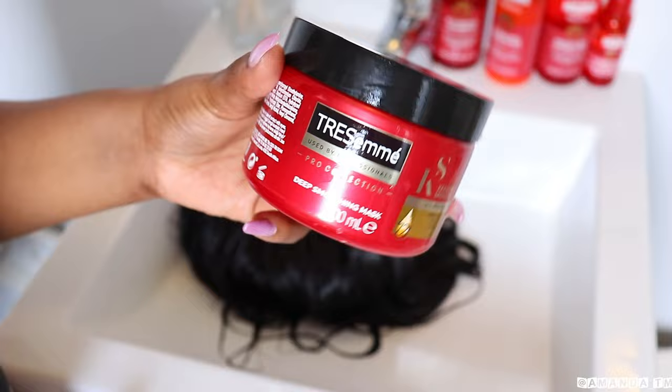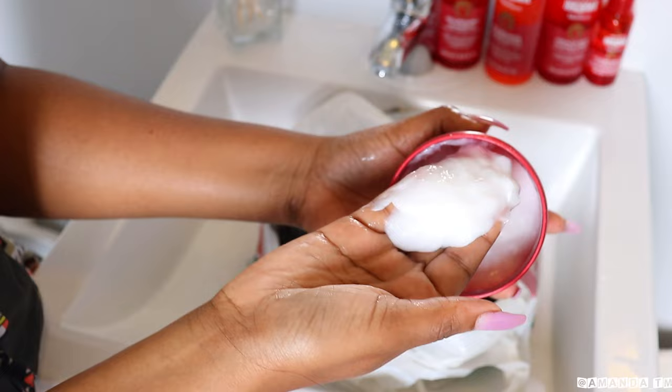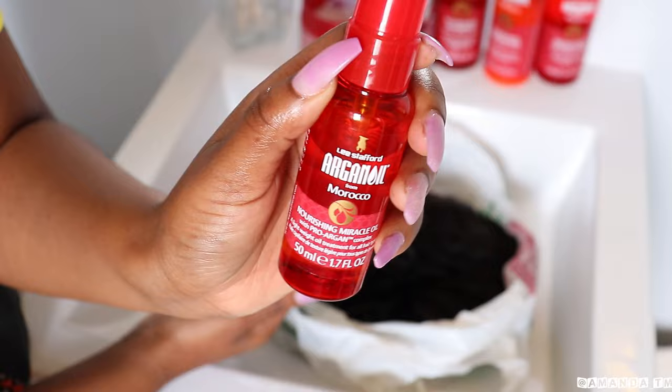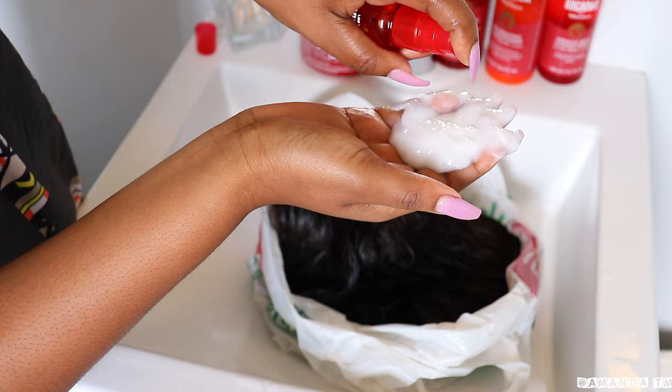Now I'm going to go in with this TRESemmé Keratin Smooth Deep Conditioning Mask, and I'm going to be mixing it with the Listavoid Miracle Oil, which is a lightweight oil treatment. This hair mask is amazing for wigs — it fights frizz, detangles knots, boosts shine, and adds softness.